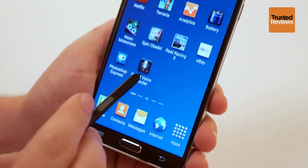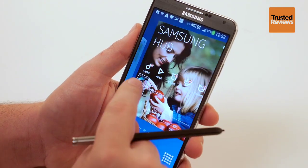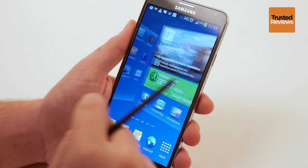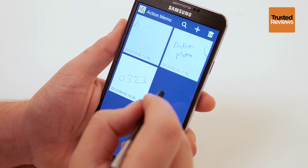Aside from all the extra pen bits, the Note 3 feels like any other top end Android phone. It's fast, packed with features and can handle all of Android's top end games. However, the sheer number of extra features packed into the thing make it harder than average to get used to.